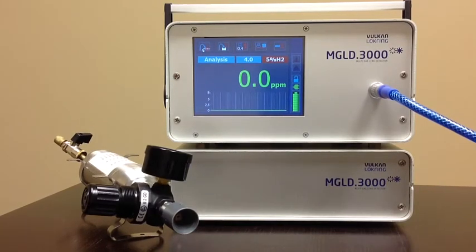This video is for the MGLD.3000 Vulcan Lockring Hydrogen Leak Detector. This unit, in addition to hydrogen, will also detect refrigerant gases and CO2. For the purposes today, I'm using hydrogen.